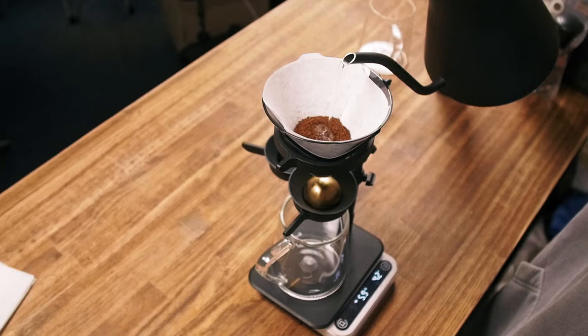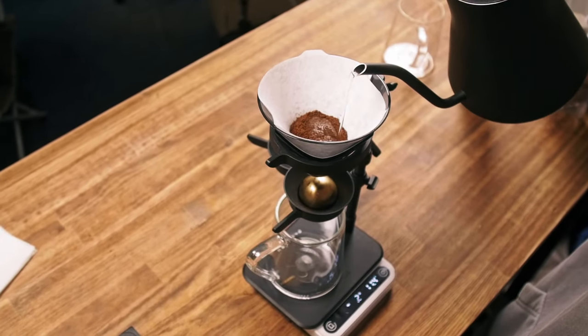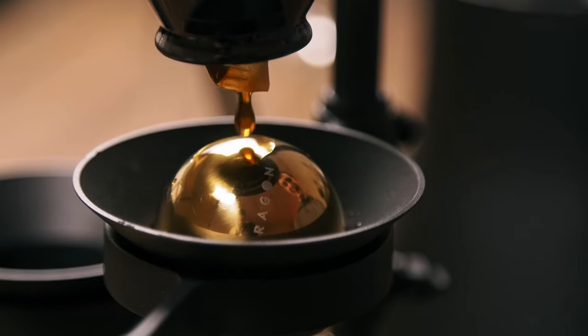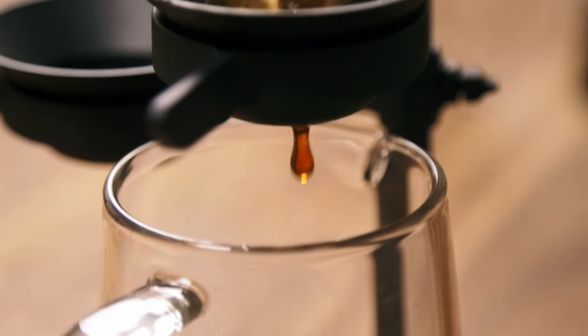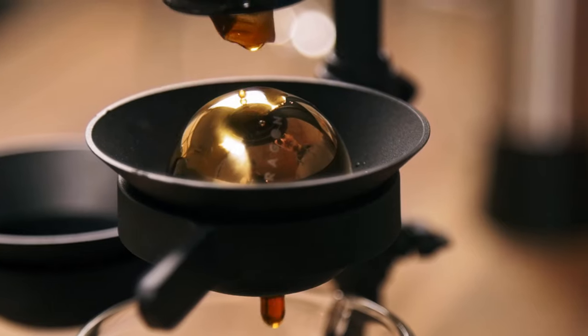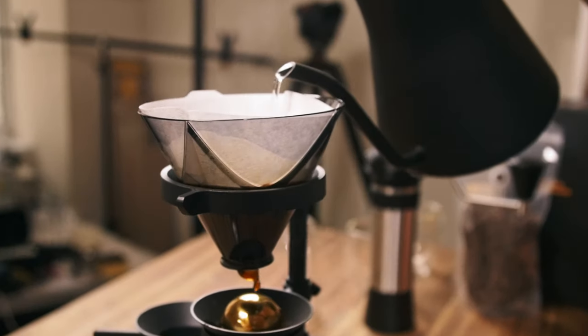So if the temperature is high, volatile compounds will just fill the room. But by cooling down the coffee right when it exits the brewer, we preserve these volatile compounds inside. Of course, you don't need to chill all of the coffee — only the first portion, like one-third of the beverage, at least for a pour-over. And the perceived saturation of such a beverage will be way higher.